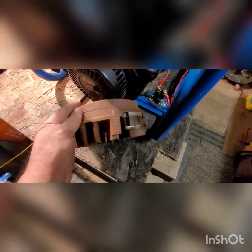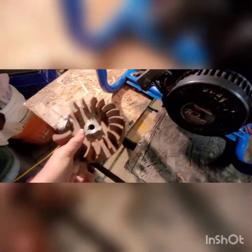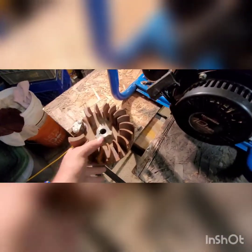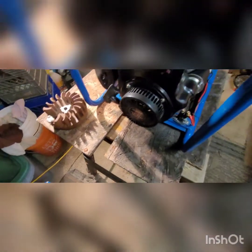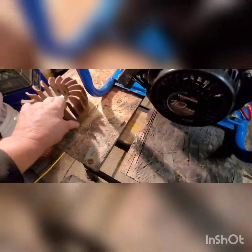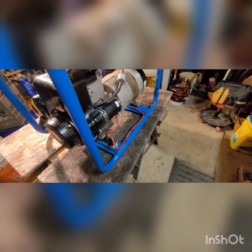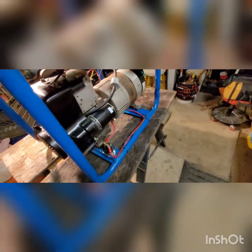My biggest problem when I started this project was that it came with a flywheel like this, which was not going to work at all. If you saw my prior video — which you probably didn't since it only got six viewers — there are no splines on this flywheel to engage with the starter gear. When powered, the gear kicks out, spins, and starts the engine, but without splines that wasn't going to work.